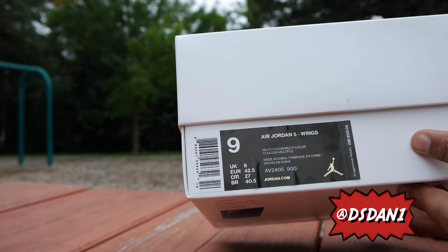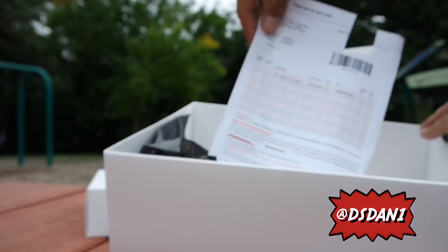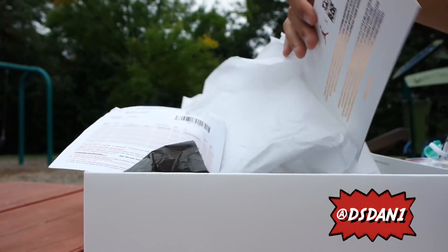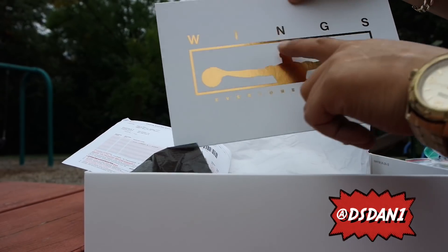The size tag reads Air Jordan 5 Wings. Retail was $200. These released last week, only on the Sneakers app from what I know. These are a size 9. Inside the box I got my receipt — big shout out to Supreme Steals, came through for me. His information will be in the description below.